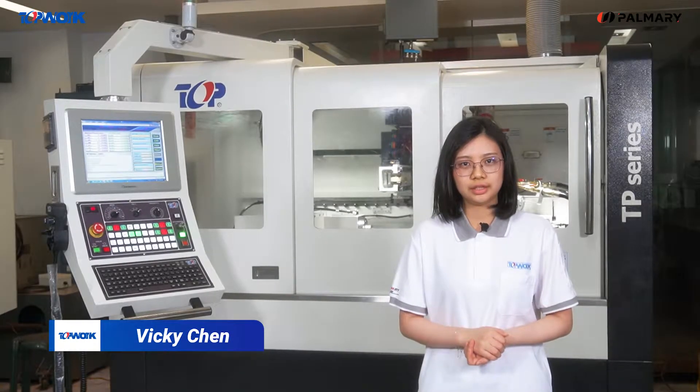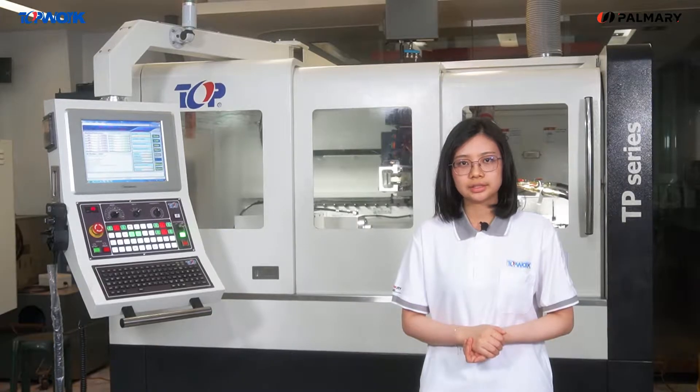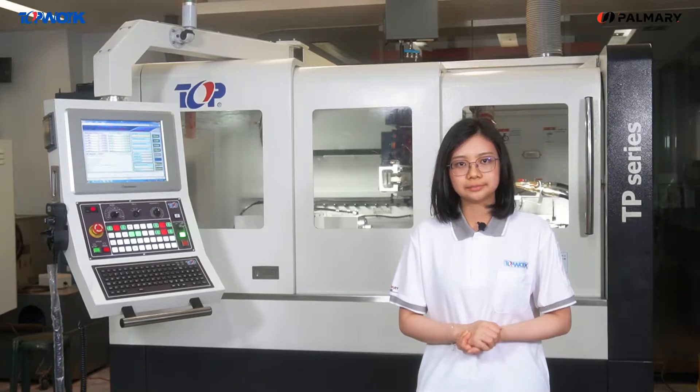Hello everyone, I'm Vicky of TAPWORK. Today I'm going to introduce the TP4 machine. TP4 is a smart tech high-precision CNC cylindrical grinding machine. It has a four-cover design which meets CE safety standards. This machine is used after doing cylindrical grinding and before doing the pre-processed work on a CNC 5-axis grinder.